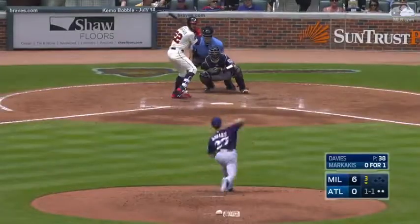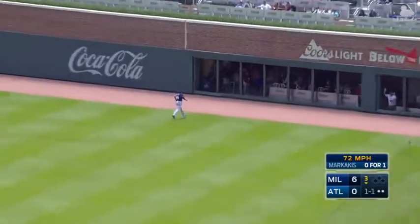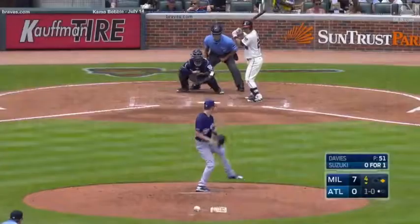Zach Davies on the mound for the Brewers. Archaikas lines one to right, Santana there. Zach Davies with an eight-pitch, three up, three down inning.